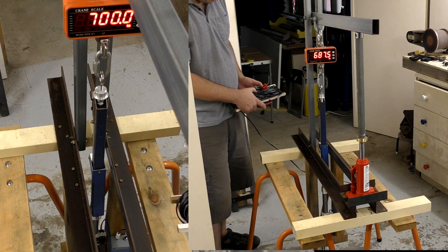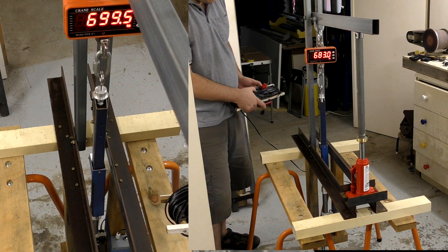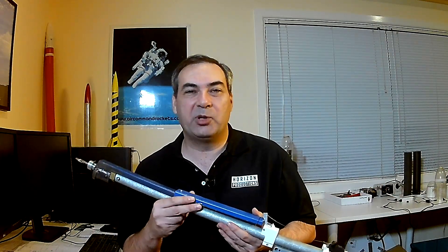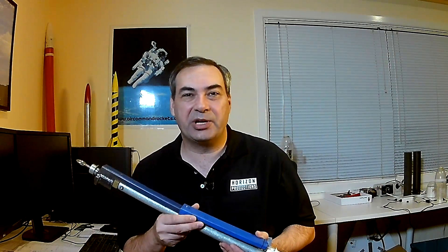Launching in three, two, one. Hi, I'm George, and welcome to part 27 of the Horizon series.